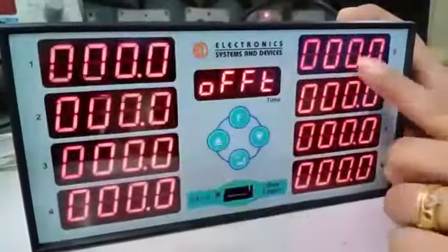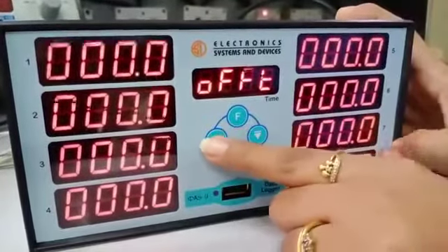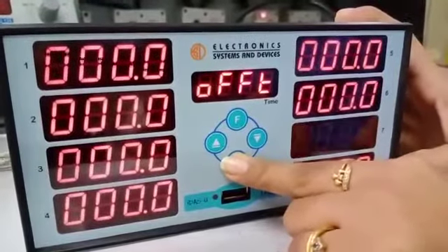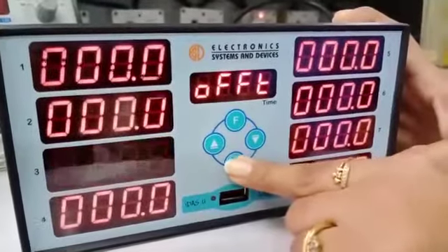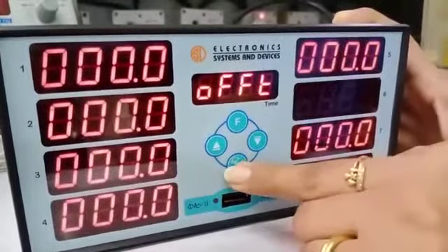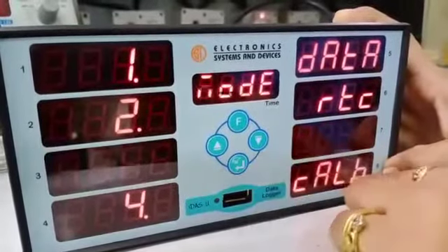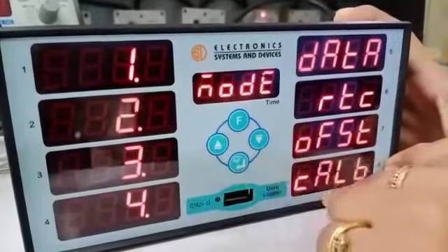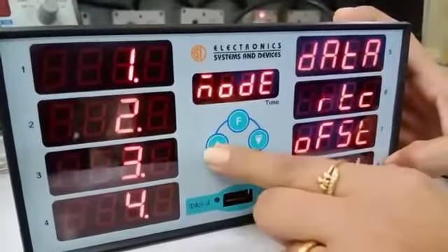Here you can adjust the offset of each channel according to your main channel. The last option is calibration, and for that the password is 191.